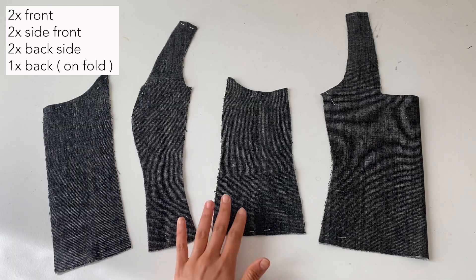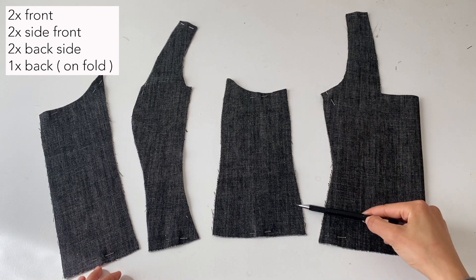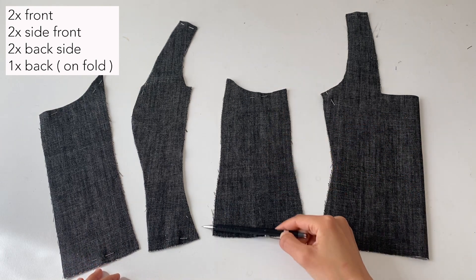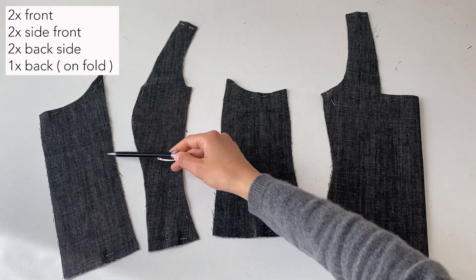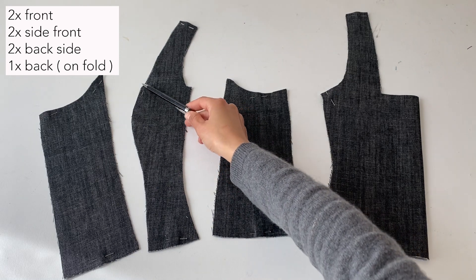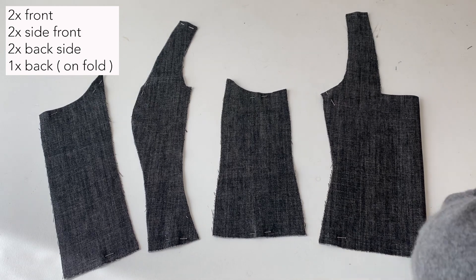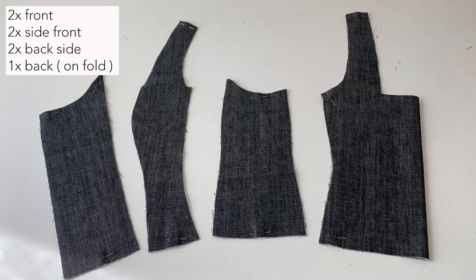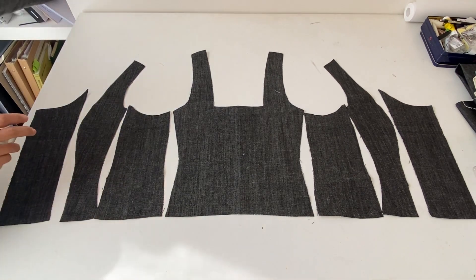I folded the fabric and cut it already on fold. Here I'm showing just the side seams — you do have to add seam allowance on your patterns, usually 1 cm all around. The back has to be cut on fold as you can see here, and you have a total of seven pieces.